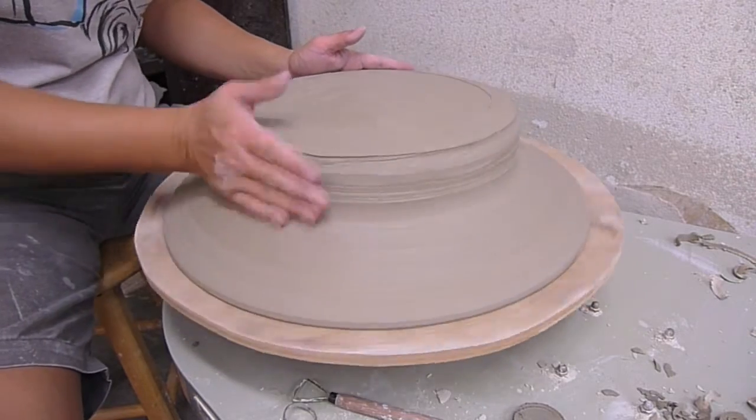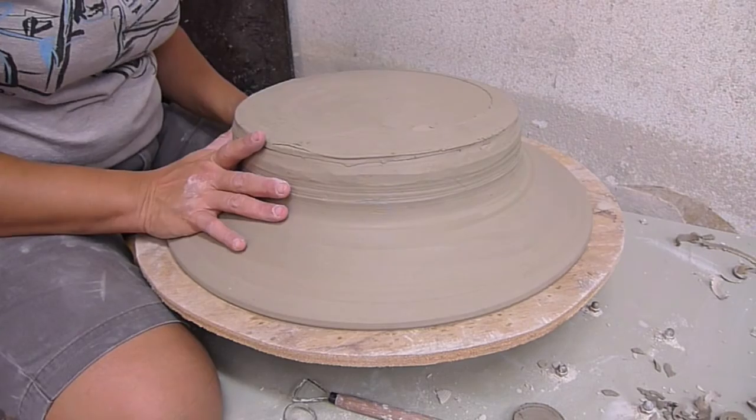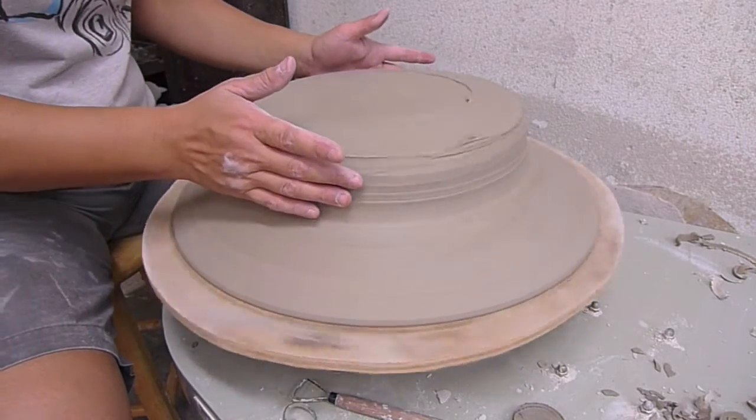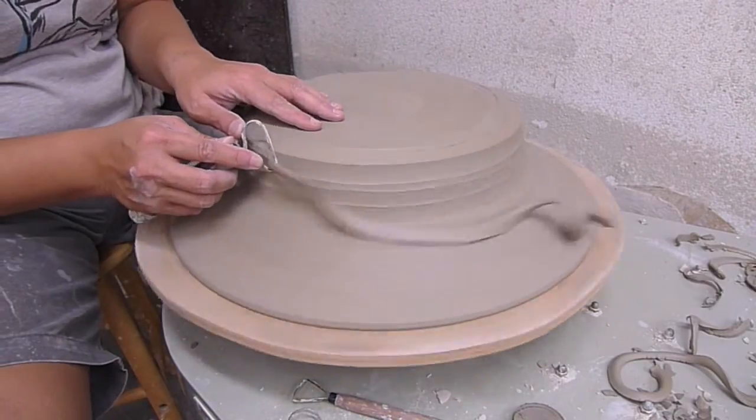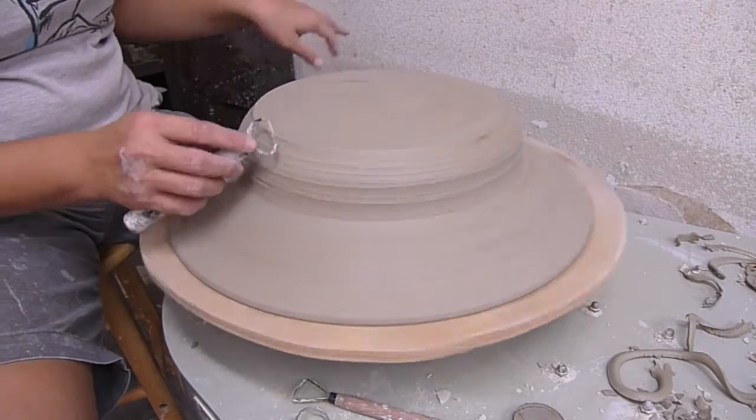Now I've got my piece on the wheel. I'm going to attempt to tap center it, but it doesn't seem to be moving so I've got to move it manually. This feels about right. I'm going to shape the bottom a little bit rounded, so I'm going to take my trimming tool and round it up.